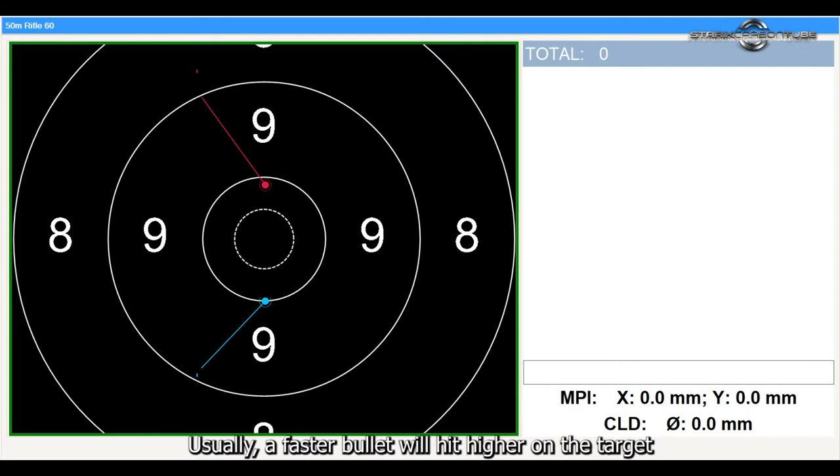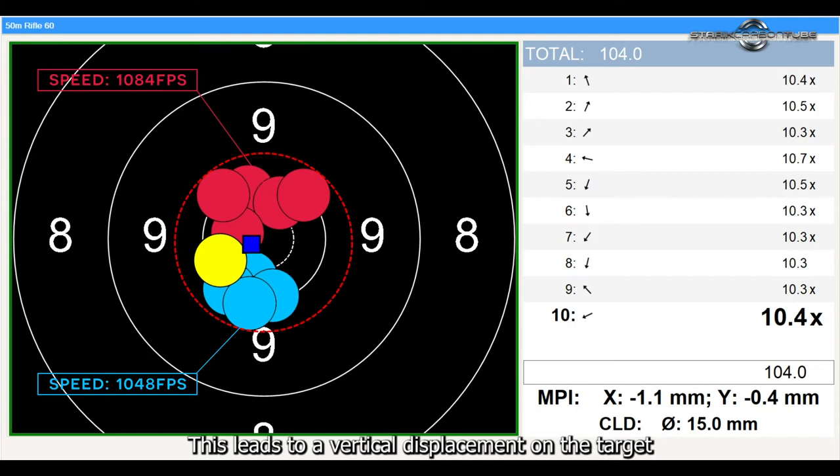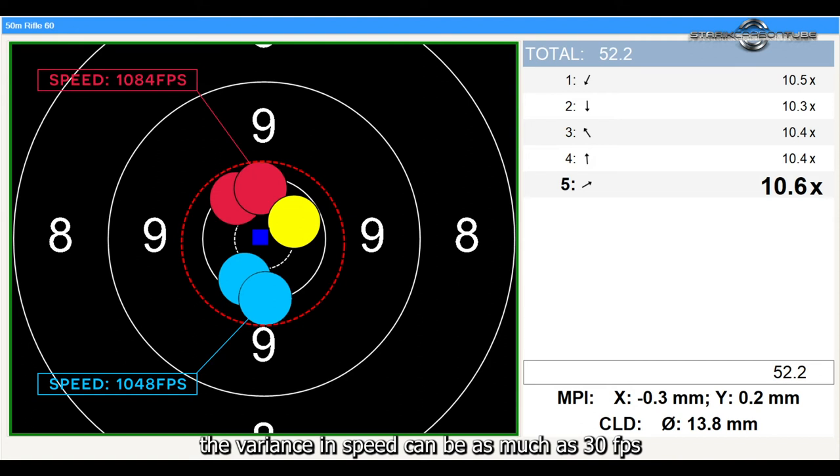Usually, a faster bullet will hit higher on the target than a slower bullet. This leads to a vertical displacement on the target. Bear in mind that even with good ammo, the variance in speed can be as much as 30 feet per second.